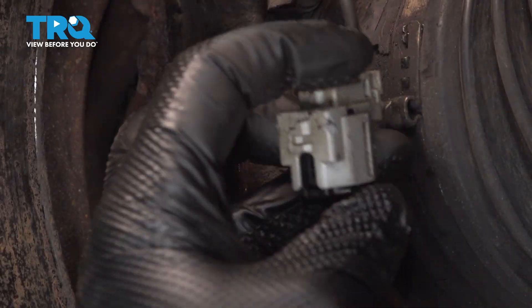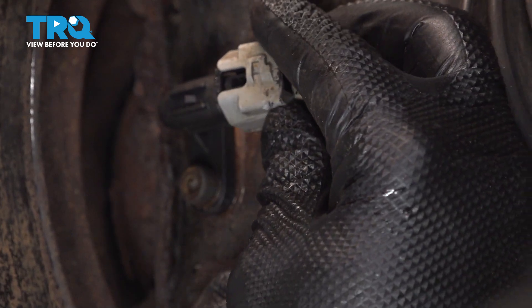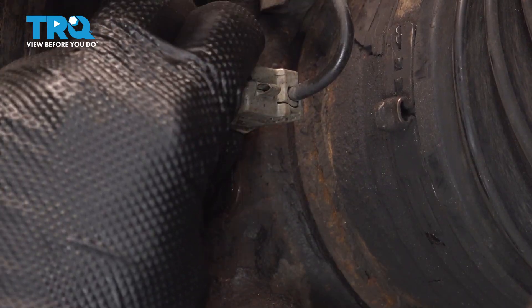Take your connector — if you want to, you can go ahead and spray it out with some solvent to get any debris out of it. Ours is pretty clean at this point. Push that on, and you're going to feel it and hear it snap into place.